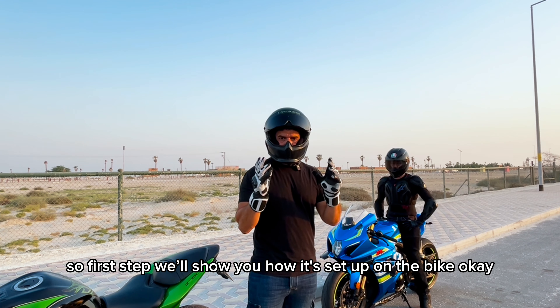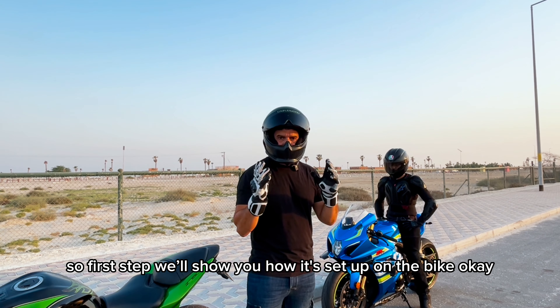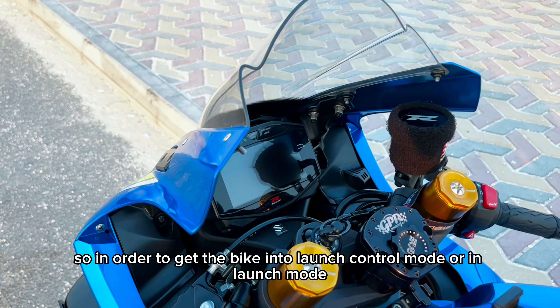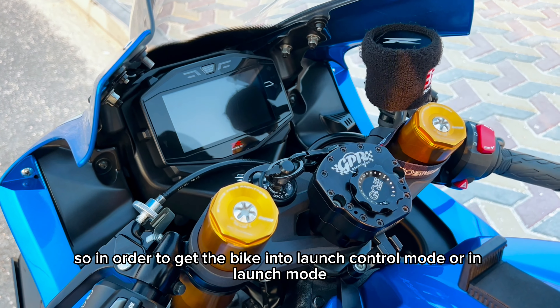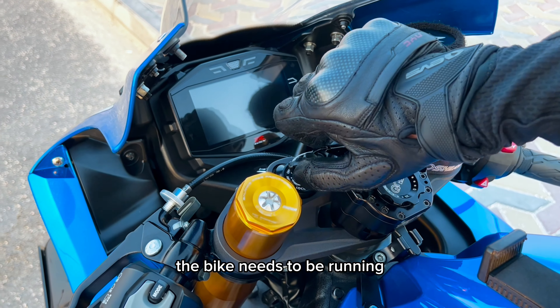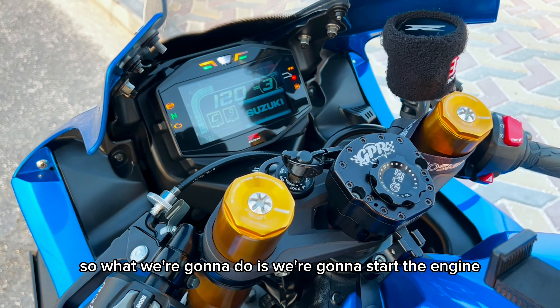So first step, we'll show you how it's set up on the bike. In order to get the bike into launch control mode, the bike needs to be running. So what we're going to do is we're going to start the engine.